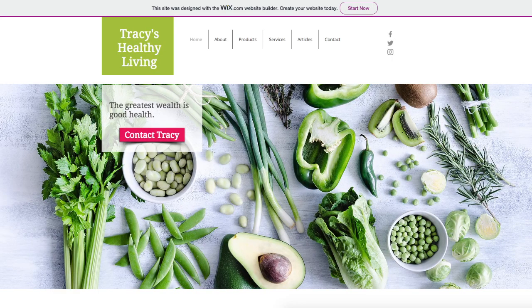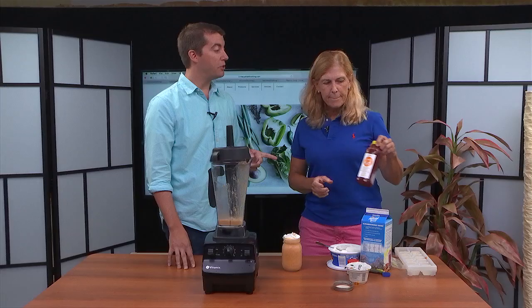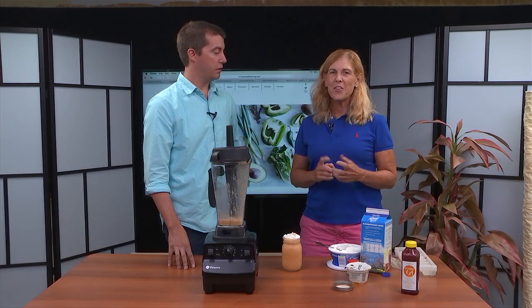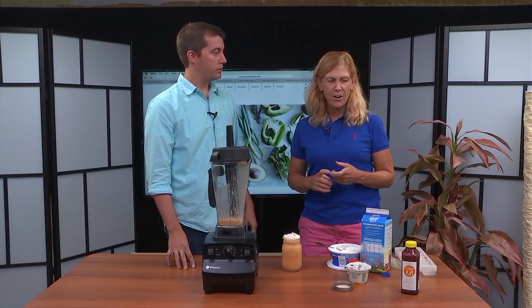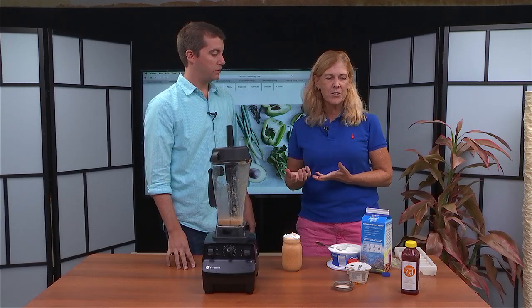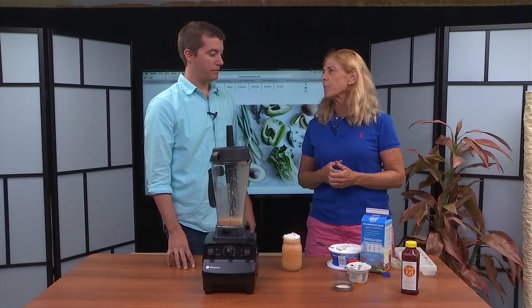If people want your smoothies already made, they can actually purchase them. You can go to tracyshealthyliving.com — I have five smoothies in my line that last for seven days in the fridge or freezer. We also had a chance to meet you at the farmer's market on Kent Island. Every Thursday throughout the year at 3:30, I'm at the Kent Island farmer's market where I can talk about healthy behaviors and my smoothies are available to purchase there.